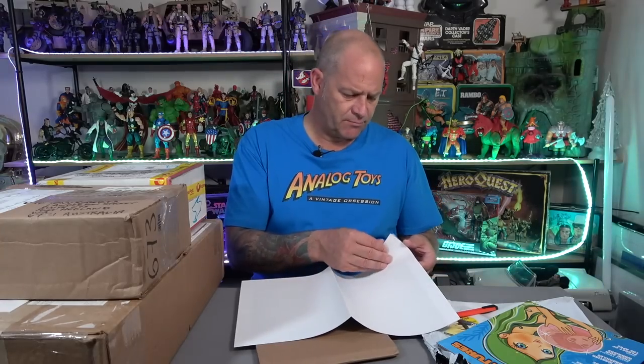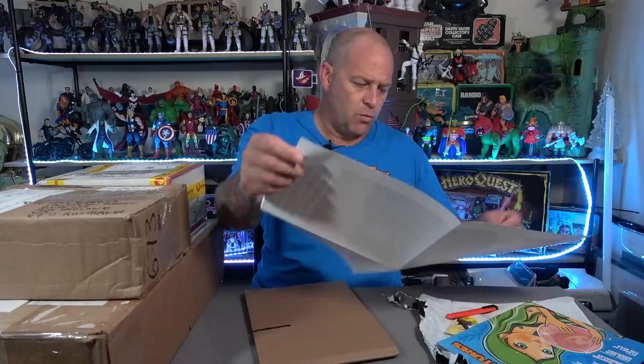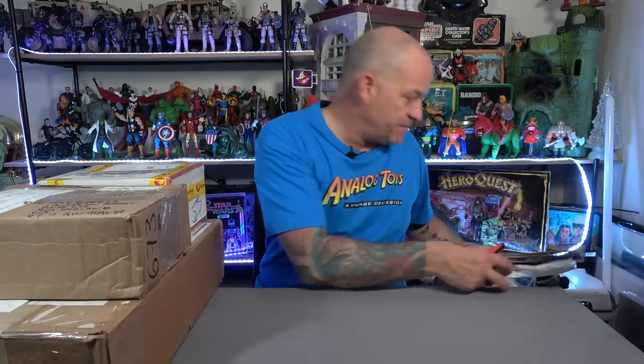When I picked it up from the PO box I didn't know what this extra item was. Oh wow, look at that - a beautiful Star Team poster! That is gorgeous. I'm going to get that framed one day. In 2024 you might see Analog Toys in a new studio, stay tuned. When I get there I'm going to frame this and put it up in the new studio. That's awesome, thank you very much Brian.